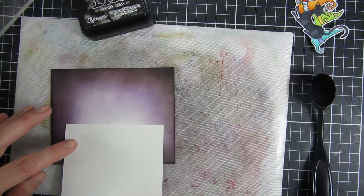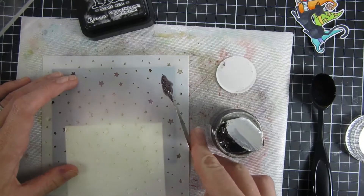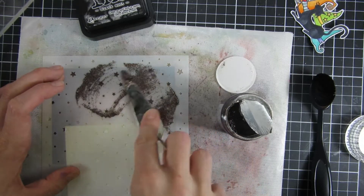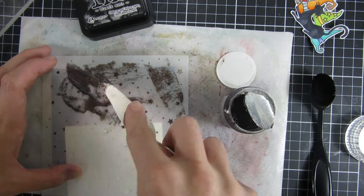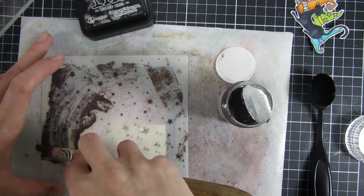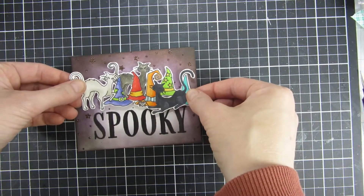Since I did that happy accident with the brown, I thought it would look cool with some sprinkled stars in the background that had sort of the same color. So I went in with a glimmer paste called Rich Cocoa — this one is from Nouveau. I really like this one; I don't think I ever used this color before, so I was happy to finally have a reason to use it. I thought it looked quite cool in the end.